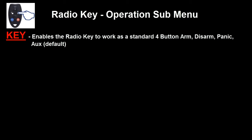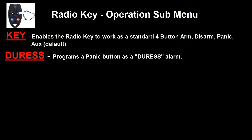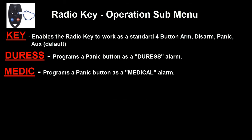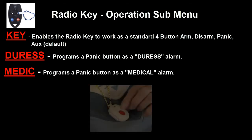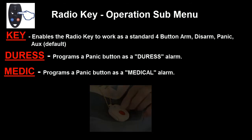To cycle through the options, we press the top right button of the radio key again, and this will cycle through. The next option displayed will be Duress. If the Duress option is selected, then your panic button on your radio key will activate a silent alarm and will not activate the siren. Pressing the ON button on the radio key will then move you to the next option, which is Medic. Medic, short for Medical, works very similar to the Duress alarm — however, instead of sending a Duress, it will send a Medical alarm when the key Panic button is pressed.